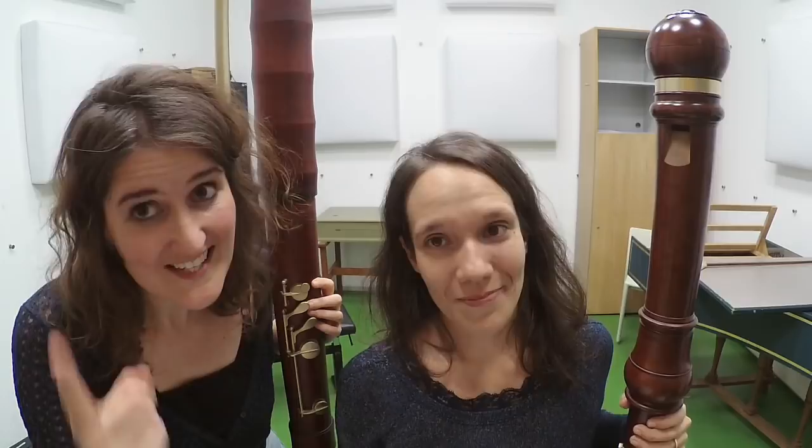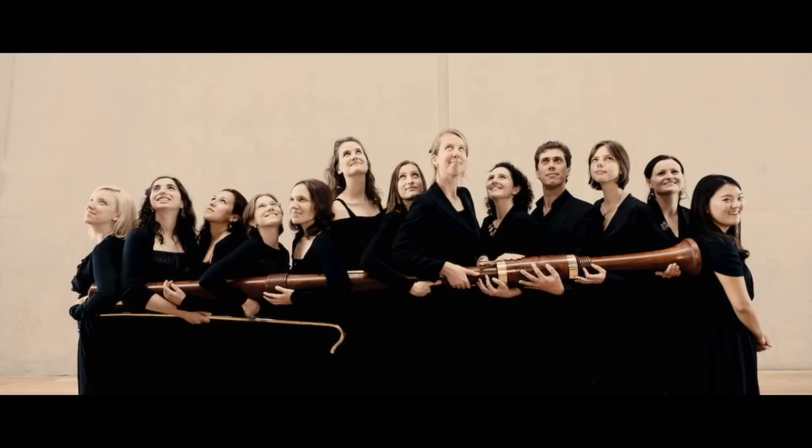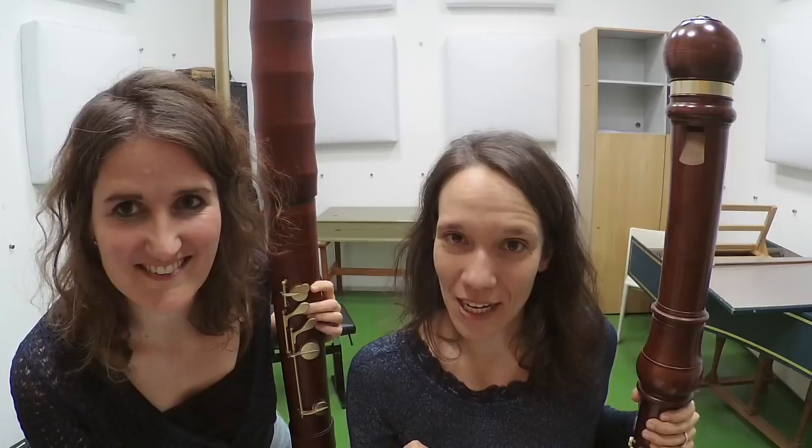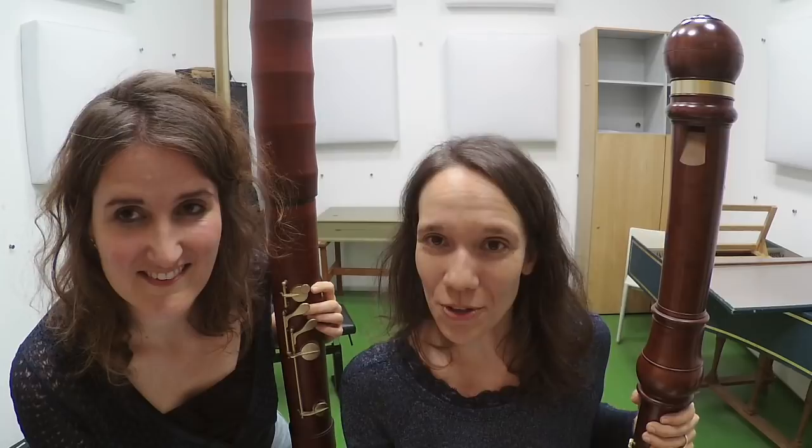Do you know what the tallest recorder in the world is? This is the subcontrabass recorder in B-flat, made by Adriana Breuking, Paul Leenouts, and Winfried Hakkel. There are two great videos about this instrument that you can check out. One was made by Daniel Bruggen and features Karel van Steenhoven playing on the instrument. The second one is a video by Sarah Jeffery and Team Recorder, and features Hester Groenlier. Check out the links in the video description below. Happy watching! See you next time! Bye!